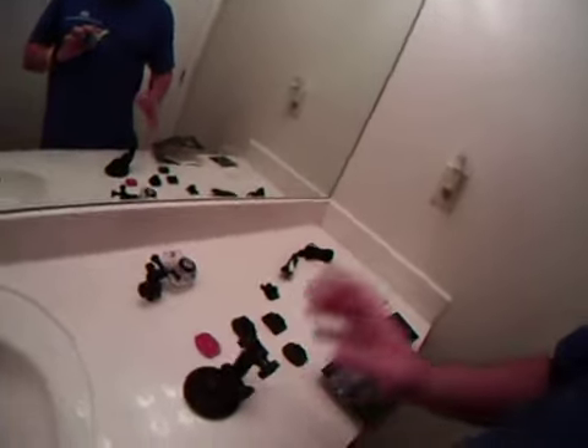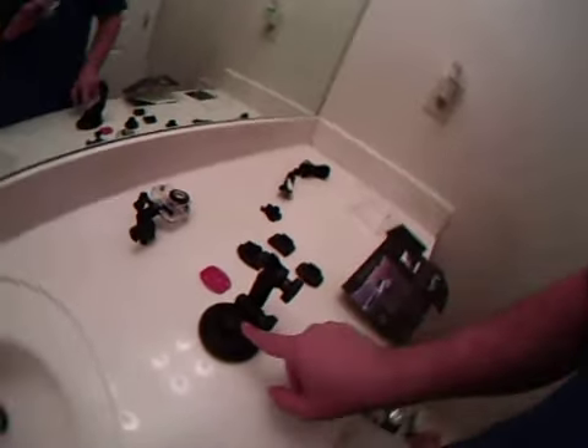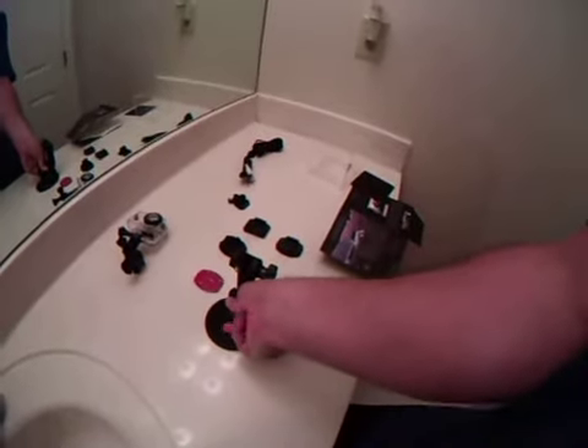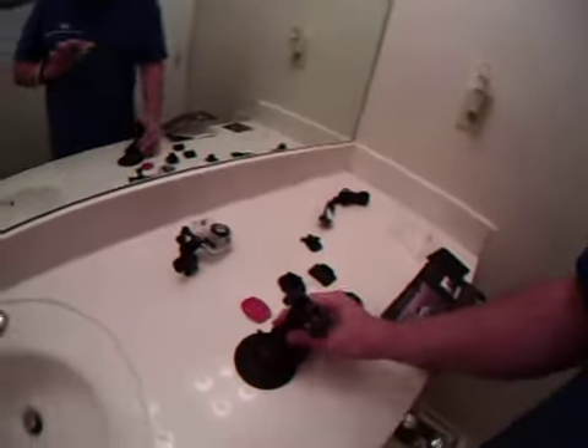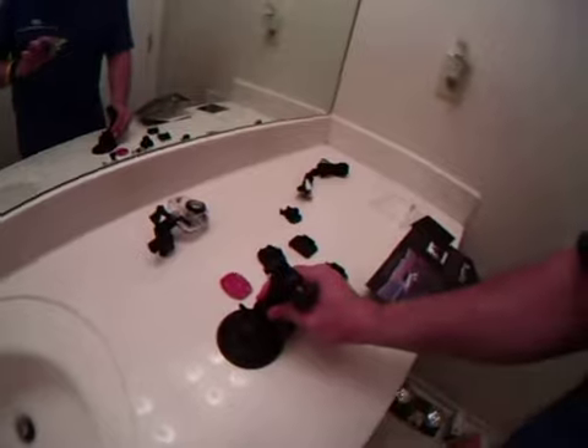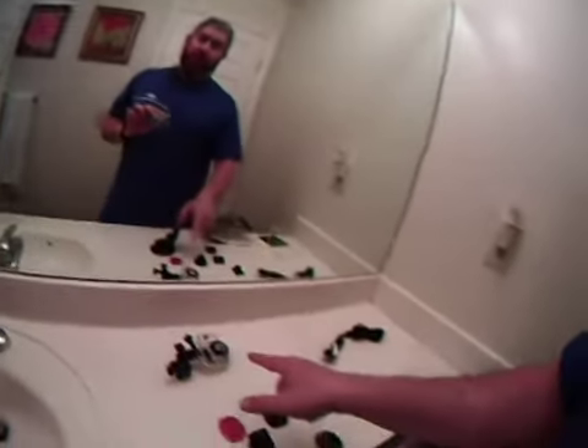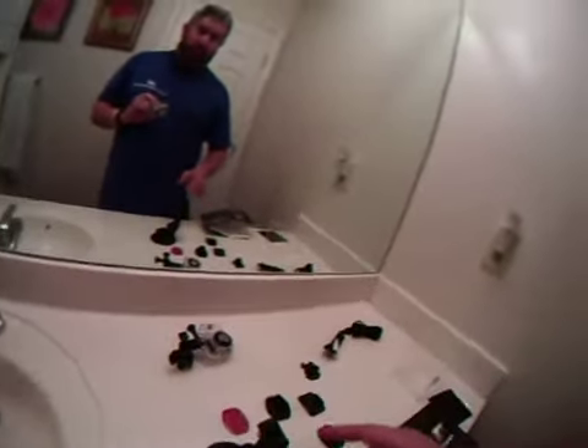It has a really nice suction cup mount — this thing is seriously powerful. It works best on a completely flat surface. You just press it down and flip the lever up, and it is very strong. This camera weighs nothing — I think it weighs six ounces in the polycarbonate case — so there's not a lot of weight to cause any vibration issues.